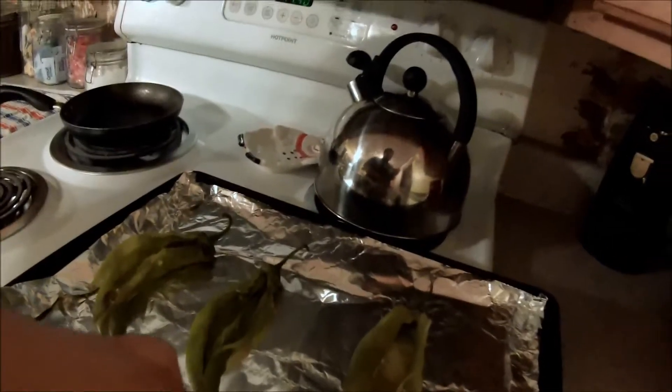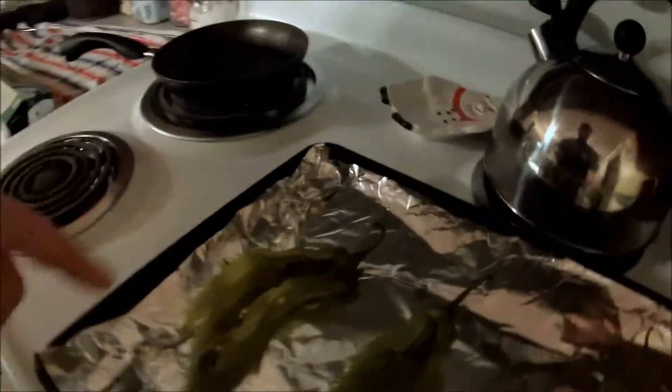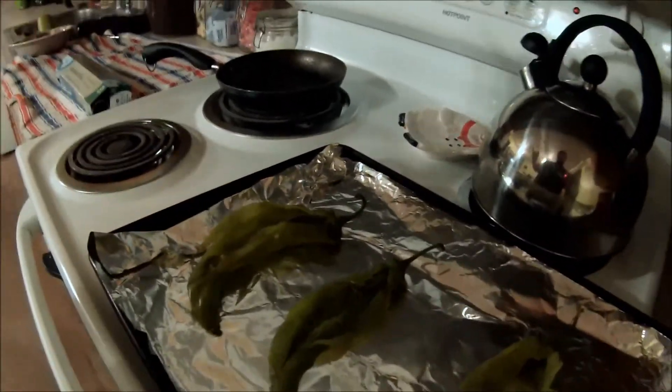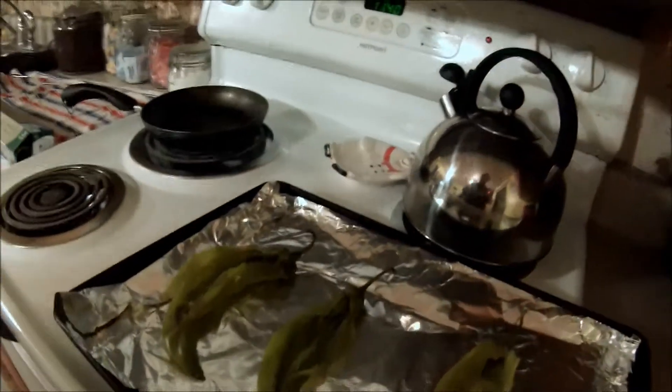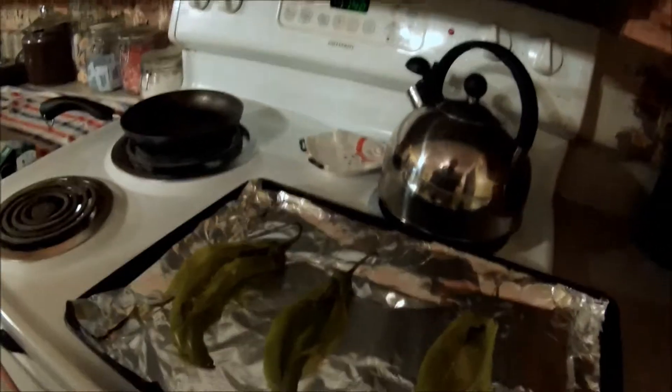I skipped a few steps for the video. I grabbed a baking sheet — like for cookies — and put aluminum foil on it, then put the peppers on it. You're supposed to scrape out all the seeds and the placenta out of the chilies, and then you're going to stuff the peppers with the sausage, cream cheese, and shredded cheese mixture.